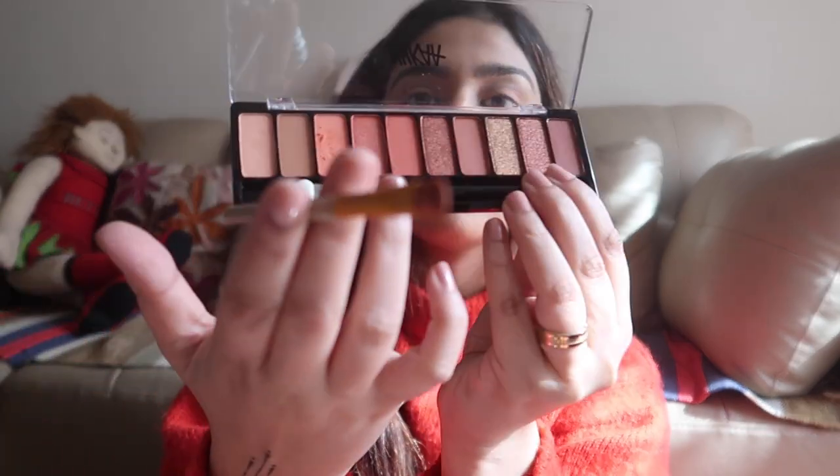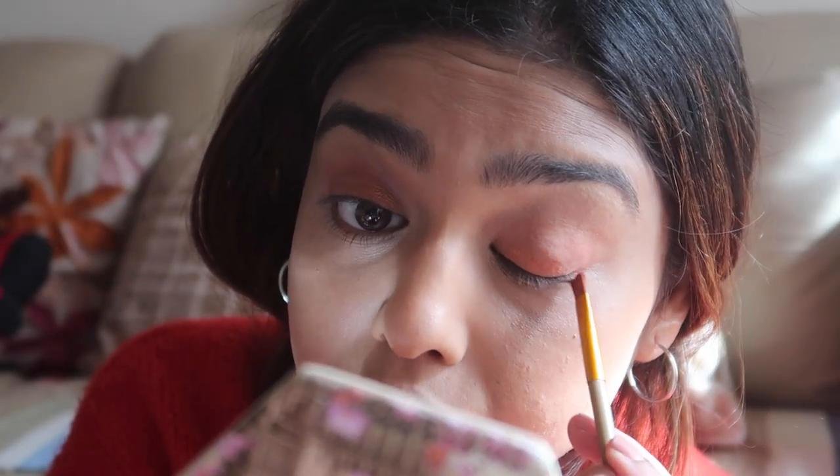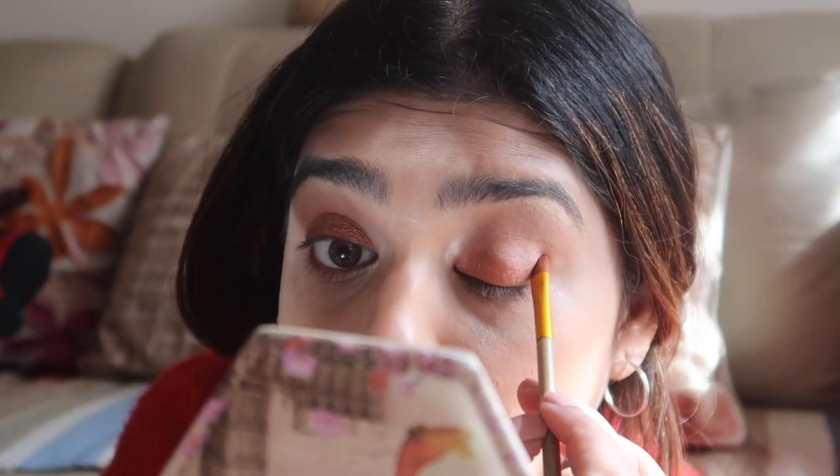I've zoomed the camera now so you can understand the eyes better. I'll use this third shade - I really like the tiny glitters on top of it. So I quickly zoomed out first so that you can see the foundation, moisturizer, and concealer. It's looking nice - I really like the Nyka beach collection, it's good, worth buying. I think the price is around 599, not that expensive.